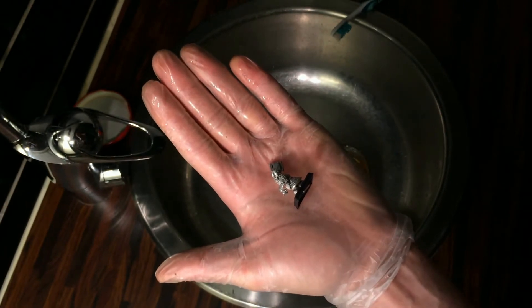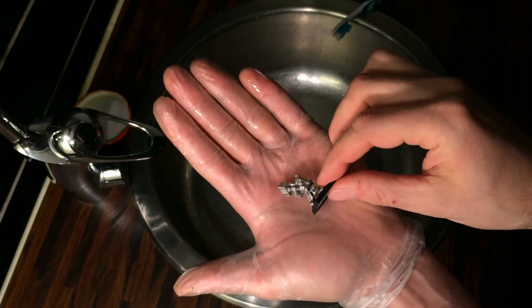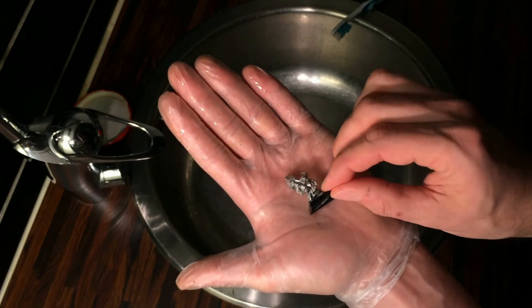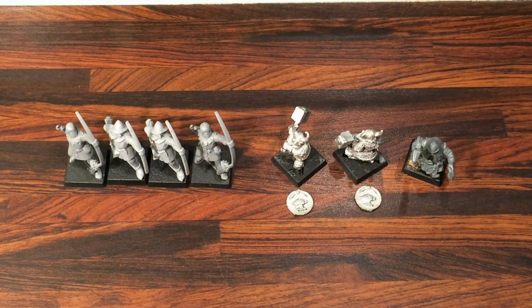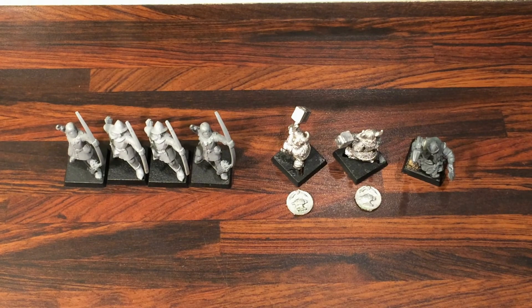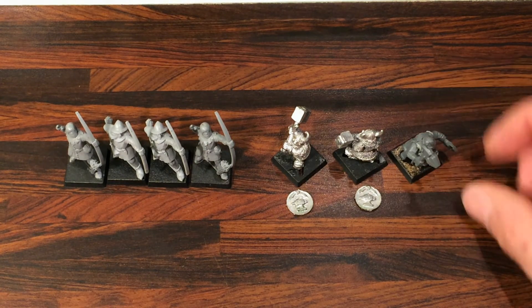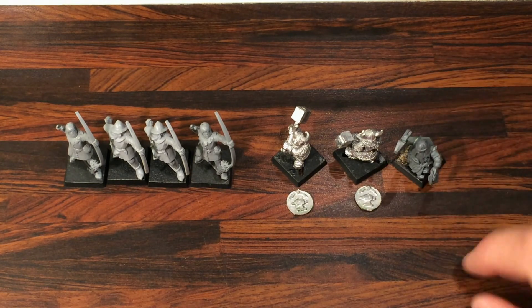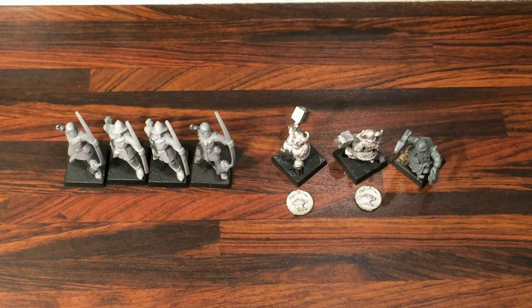Let's go ahead and finish brushing off the rest of the models. Here's a close-up shot of the final product of the figurines we pulled out. I could have spent more time getting some of the detail off — this base, for example — some of the nooks and crannies have a little bit of paint left in them. A toothpick would have helped to pick some of that out. But all in all, you can see here they're pretty much restored back to their original condition.